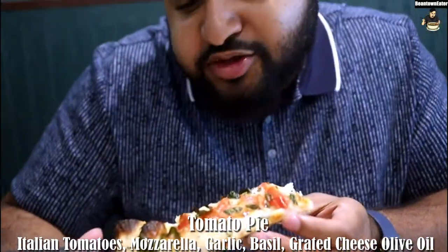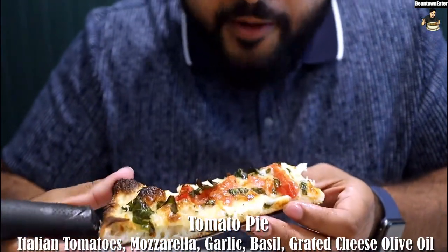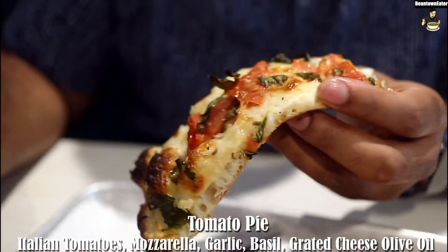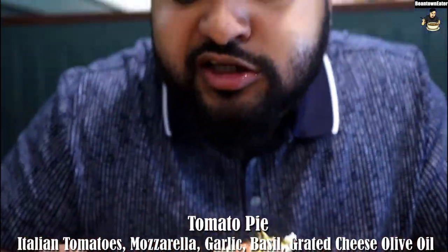You can even taste all the herbs and the stuff they use too. This is so good — I love olive oil. It's greasy, but it doesn't make you feel lousy, you know? It's like that good greasy. It's really good.